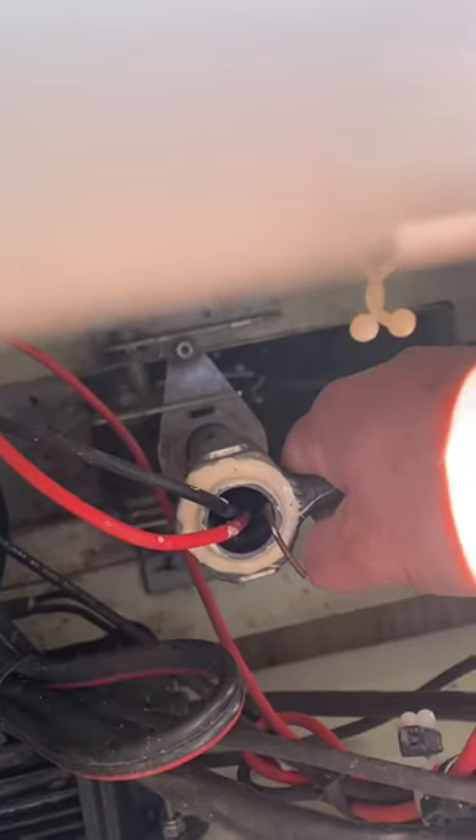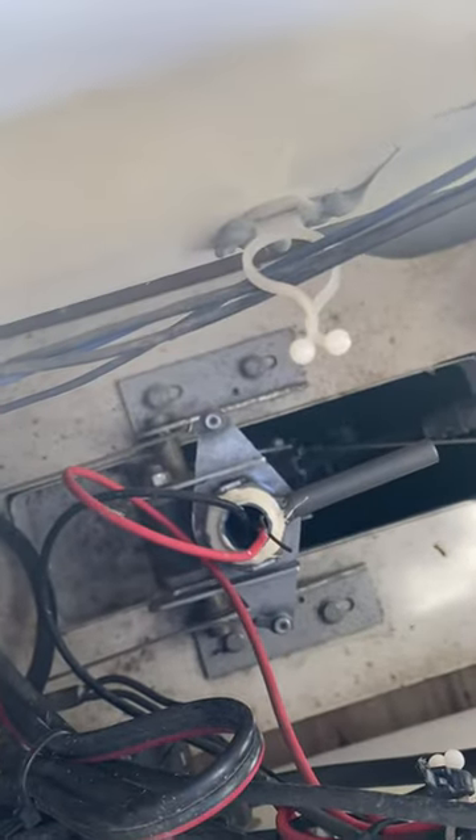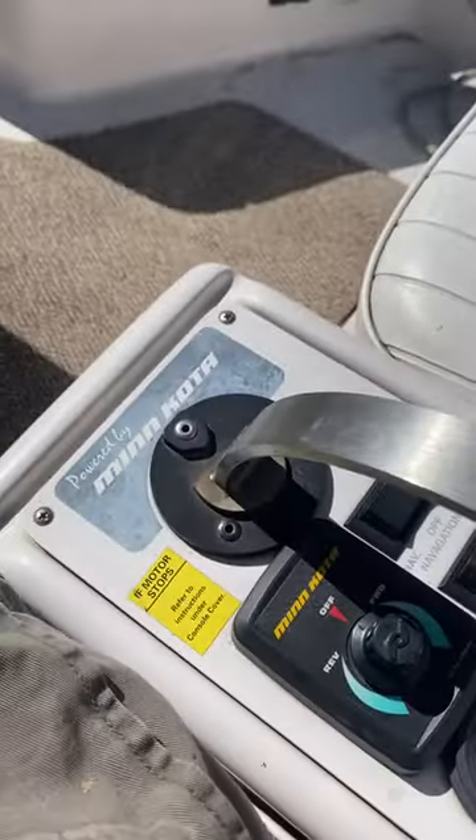You'll see there are little slots right there, and there are little ears on this handle, so they have to fit into that for the steering mechanism to work. Make sure you get that engaged, and make sure that you pull the motor up before you turn the prop on or you'll rev the motor up.